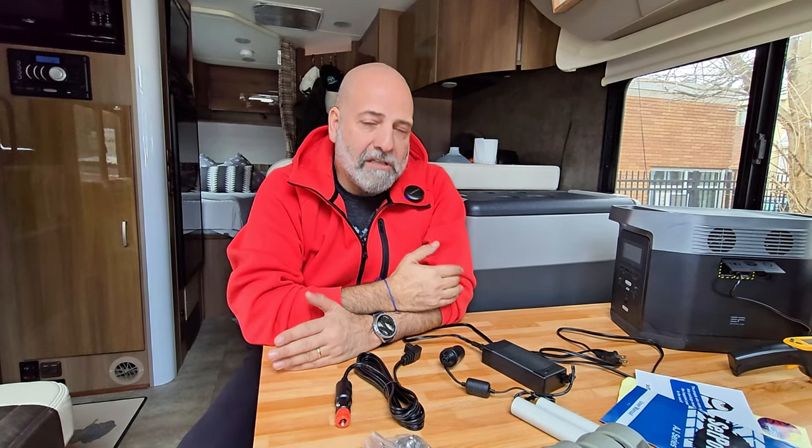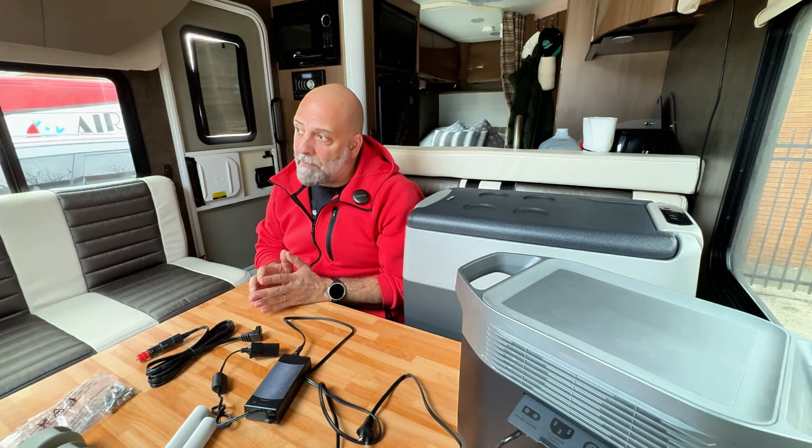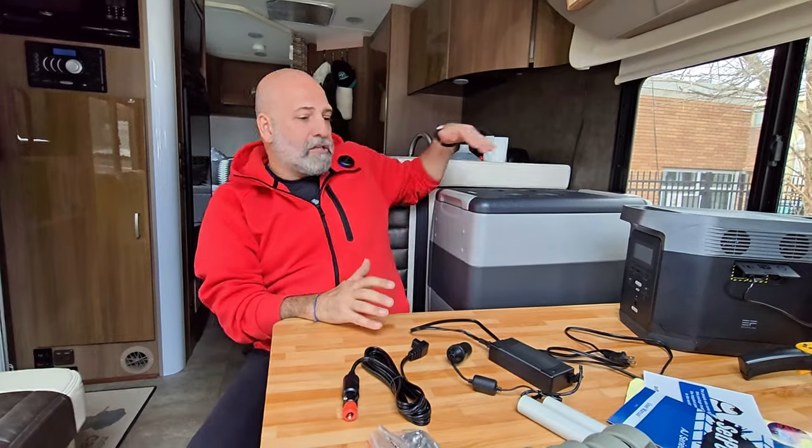A two-way refrigerator means it runs only on AC 110 volts or propane. Propane is not very efficient — it takes very long to cool down and has to be perfectly level to function properly. Not all the time do we have access to an AC 110-volt source unless you're in a campground. So I was in the market for a long time for a 12-volt alternative, especially whenever I'm in boondocking mode.